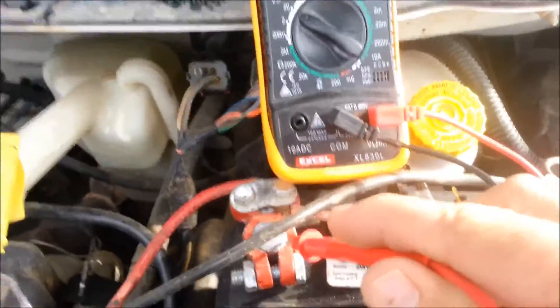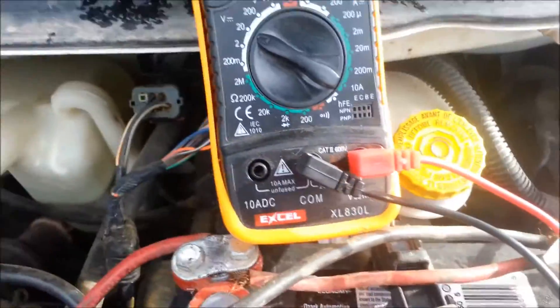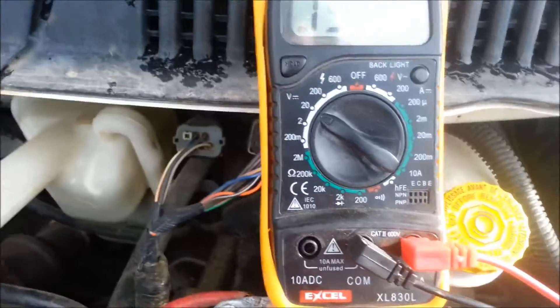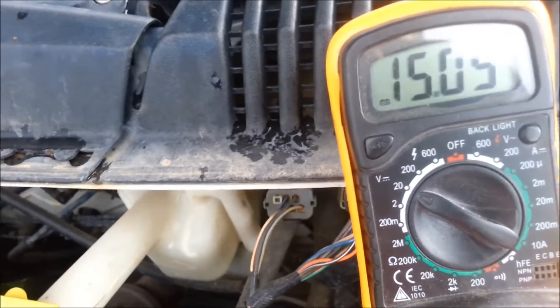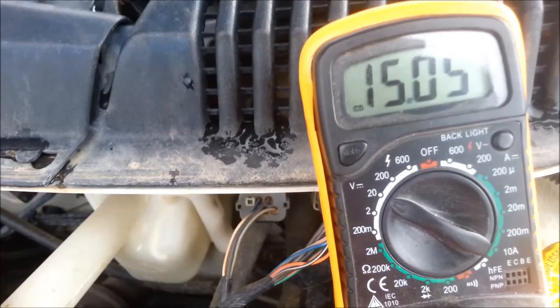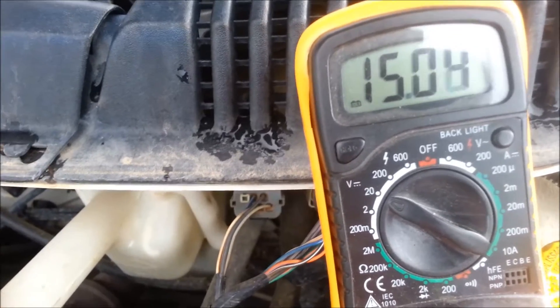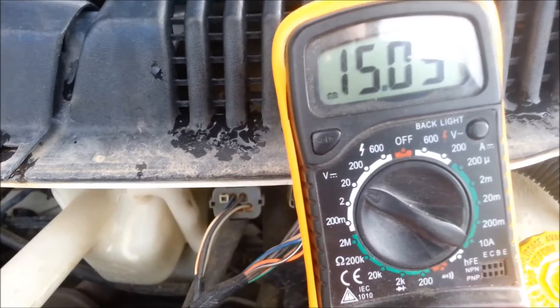Now I'm going to be touching the terminals here. It's a bit hard to do this with only two hands. It's running at 15.09, 15.08 — right around there. Which is perfect, that's fine. So that means the alternator is good.